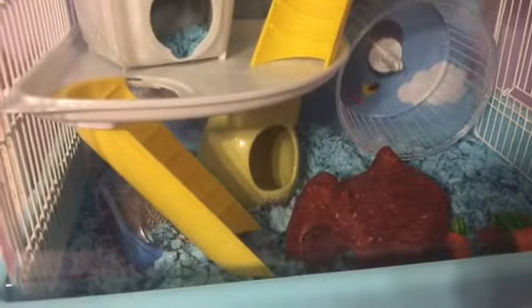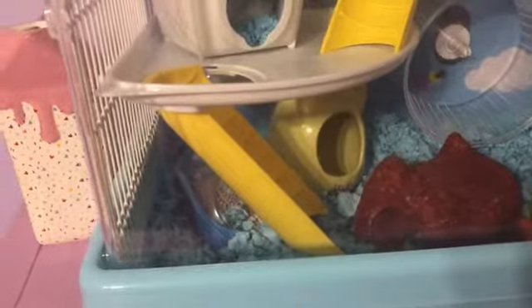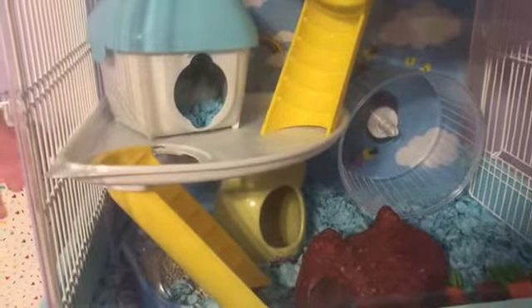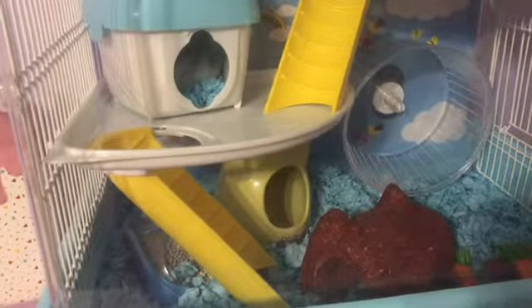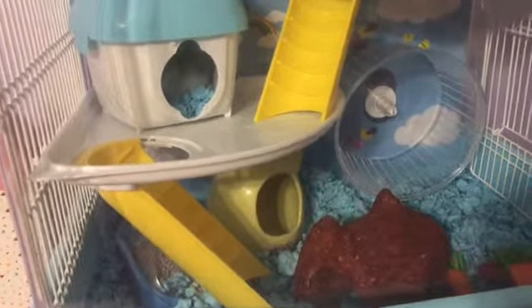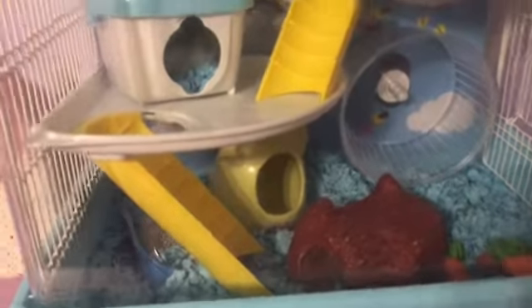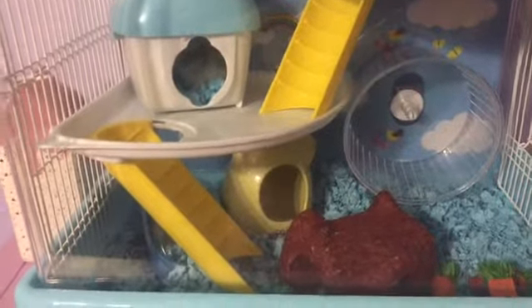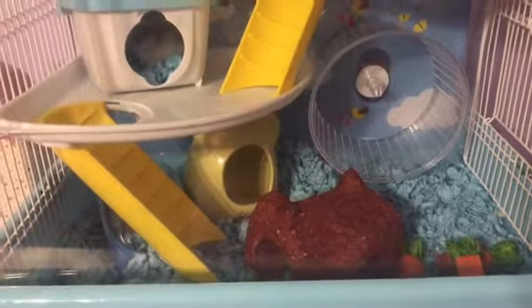The first thing I do is clear out all of his cage. I'll leave the shelves up because those are a nightmare to put in, but I take everything else out. Then I wipe down everything with just a cloth with water, because you don't want your hamster to lick something and get really sick from it, so I just use water.